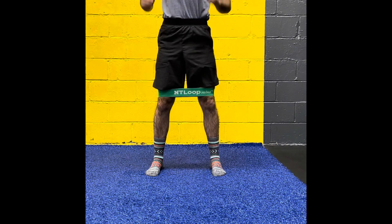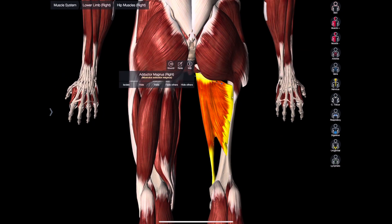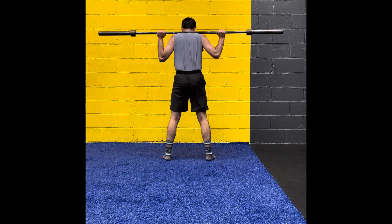On the way up — the up phase — you're going to utilize the adductor magnus. This muscle will draw the knees in ever so slightly, but you should then focus on bringing the knees back out. It's a powerful hip extensor that helps you come up. As you can see, the trajectory of the bar should come straight up.